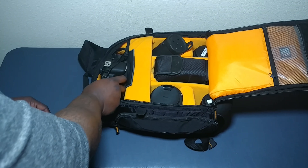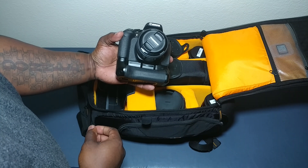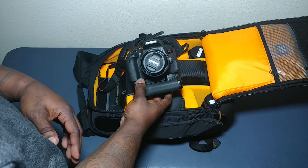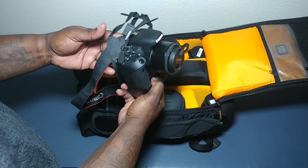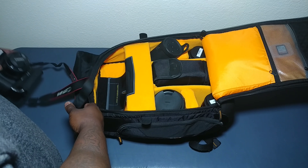Right here I have my T7i with my Youngnuo 50mm on there right now. This is a great camera — it does everything I need.